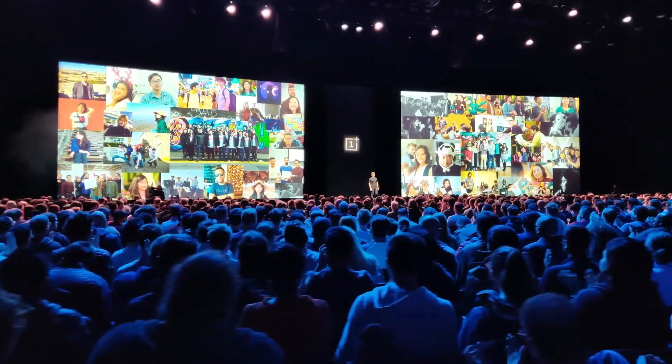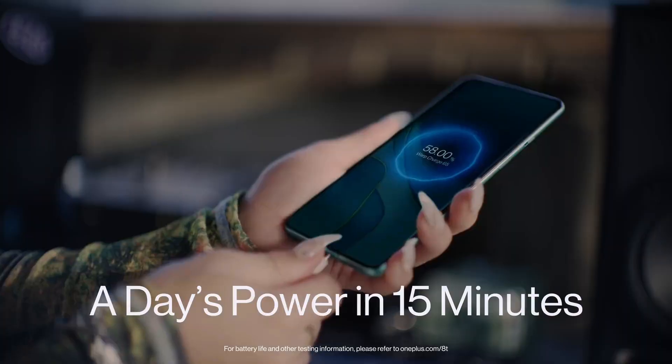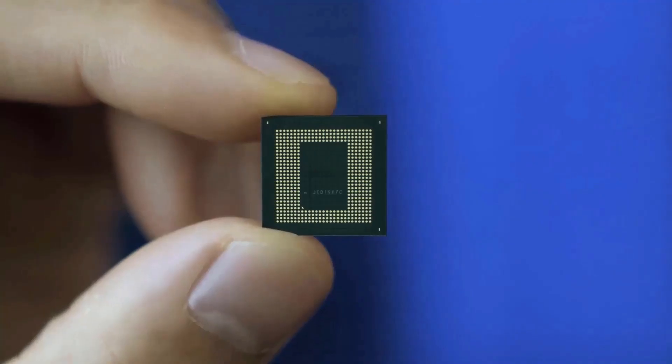The OnePlus 11 is set to debut in China on January 4th and in India on February 7th. Recent leaks have revealed almost everything about the phone, including the expected price range.